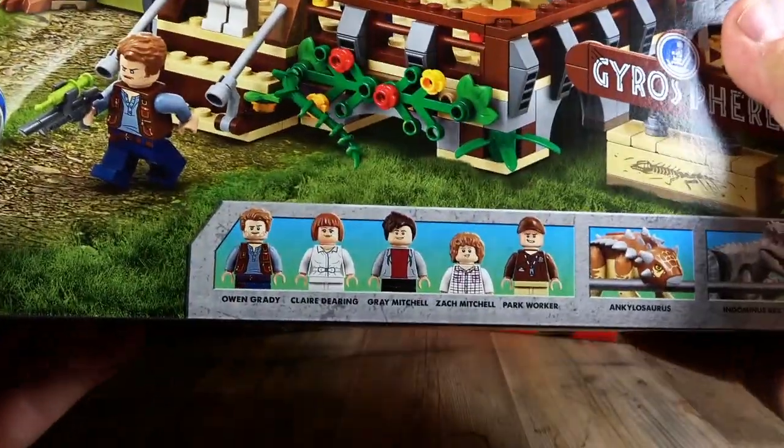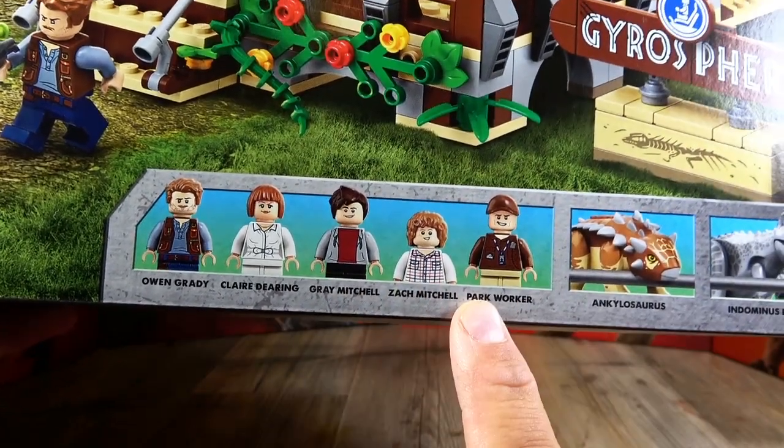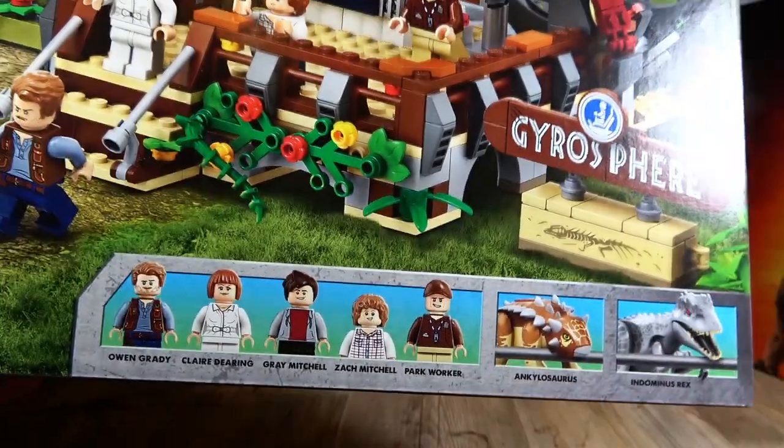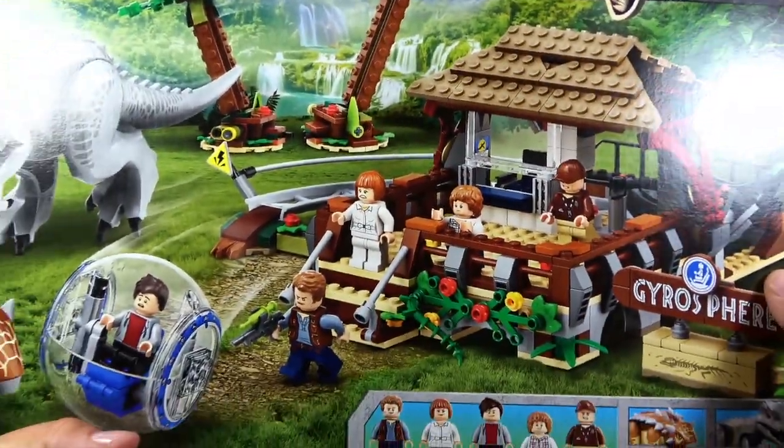Let's look at the minifigures. We have Owen Grady, Claire Dearing, Grey Mitchell, Zack Mitchell, a park employee, and of course the two dinosaurs. Accordingly, the set also includes a Gyrosphere and the Gyrosphere Station.